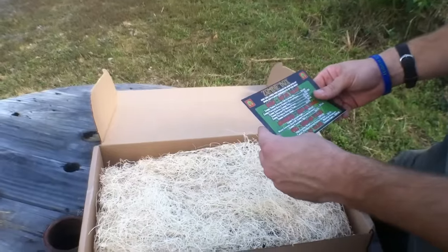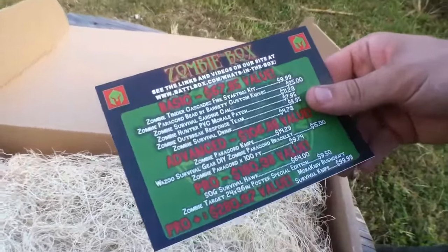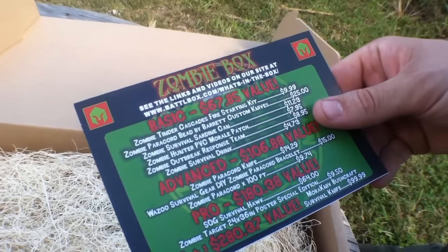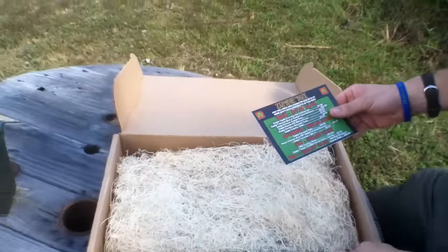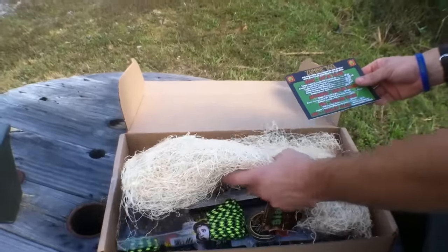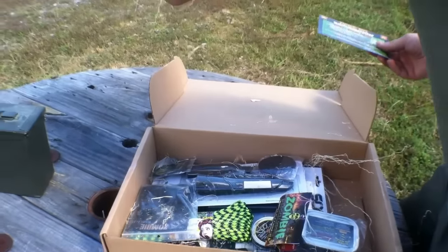According to the sheet, this box this month — for those that looked at last month — last month's Battle Box was a $288 dollar value. This one's almost right up there with it at $280 dollars and 37 cents. With that said, let's get started.